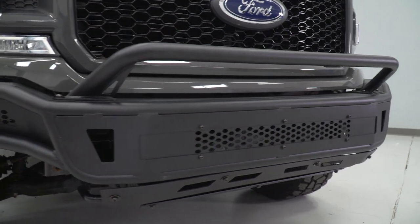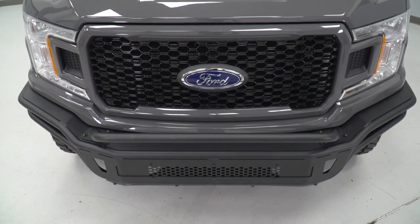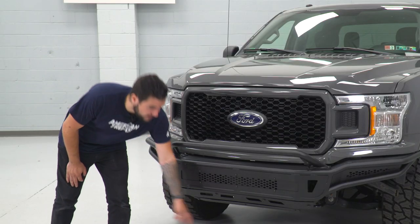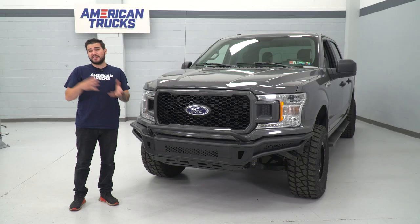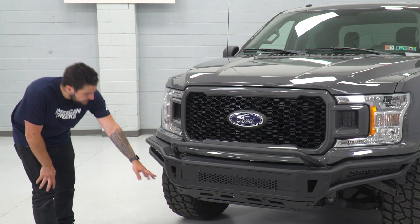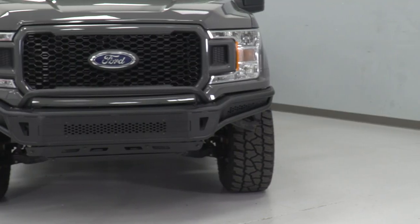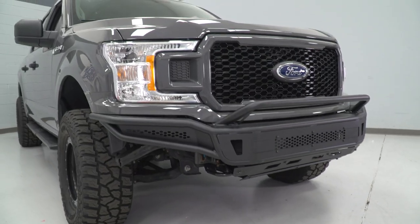I recommend this for guys doing heavy off-roading who are really concerned about ground clearance. The front end down here is a lot higher off the ground than your factory bumper. Your factory bumper has that bottom valence that really hugs the ground pretty low, so even a small to medium-sized obstacle is gonna cause a problem - not the case here. The corners of this bumper come up higher as it gets closer to the fender, which means your tire would contact an obstacle before the bumper does, making it a lot easier to get over things on and off-road.